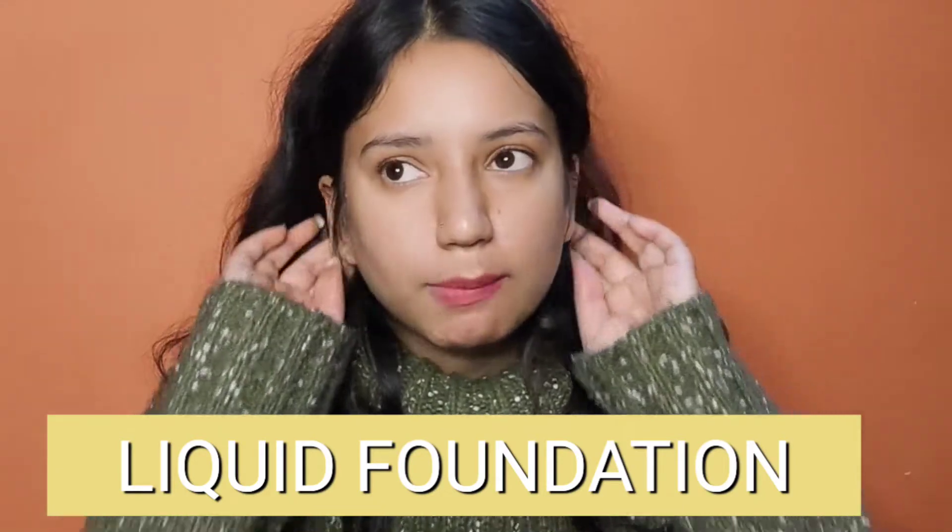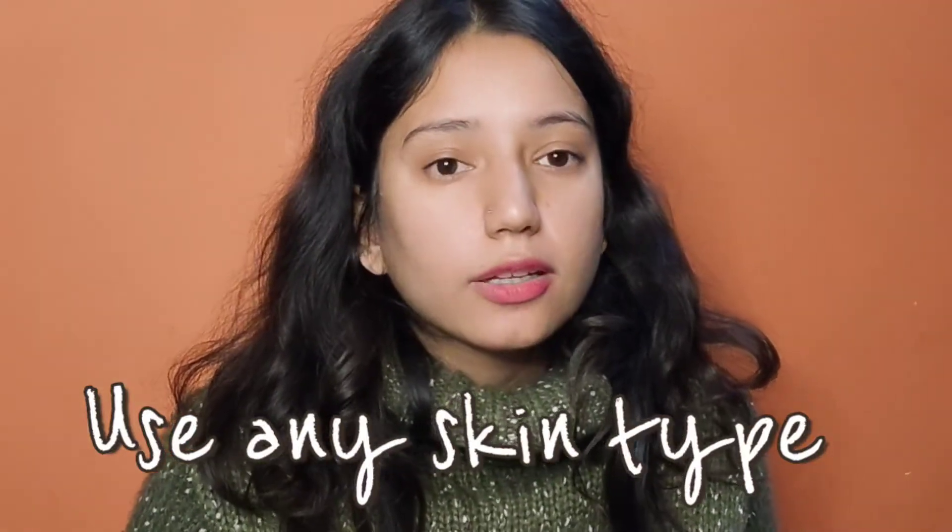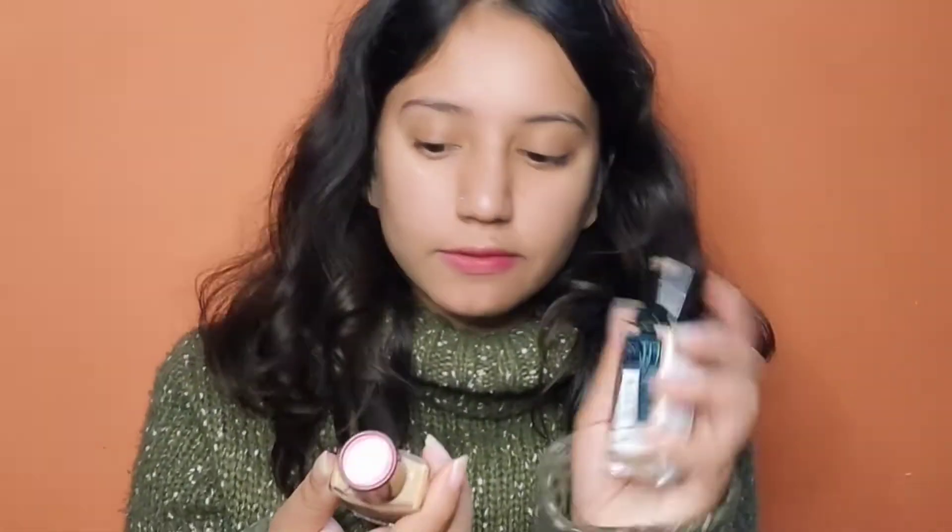The first foundation I'm going to show you is liquid foundation. For liquid foundation, you have brands like Lakme Perfecting, Maybelline Fit Me, etc. Liquid foundation can suit oily, medium, or dry skin. Because my skin is oily, I use Fit Me and Lakme Perfecting. I recommend Fit Me for my matte finish. If you have a medium skin tone, you can also use liquid foundation.